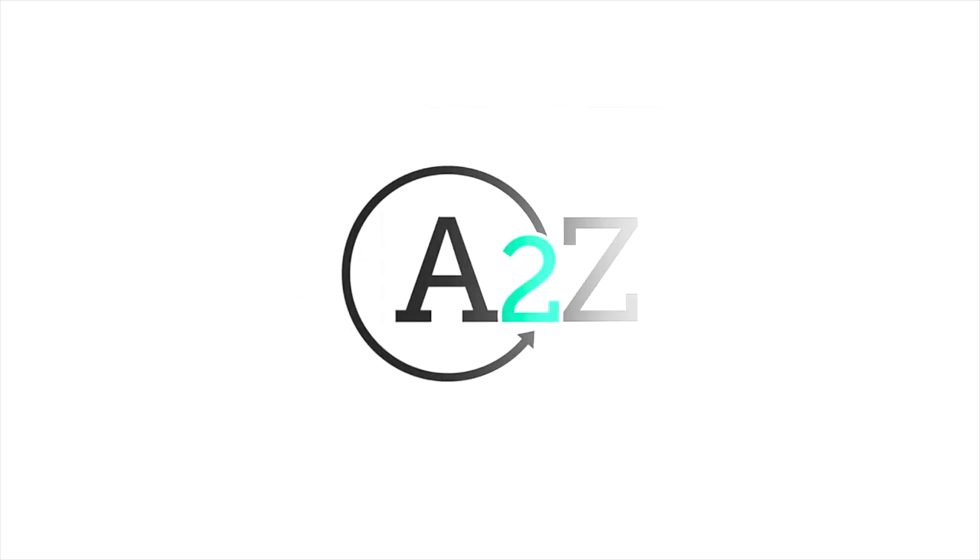Hey everybody, it's Josh Ellsworth from Stahls and I'm excited to be here with you today for our product launch event. This is a sneak preview — we're actually launching a new heat press that we are super excited about. The product name is the A2Z Swing Away Heat Press. It's small enough to fit on a desktop, but large enough for your printing needs, and it is at a price point that you're not going to believe. If you are looking to get started printing t-shirts, this is going to be the heat press for you.